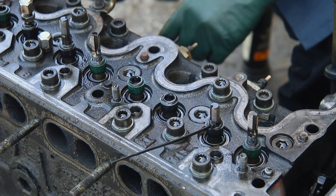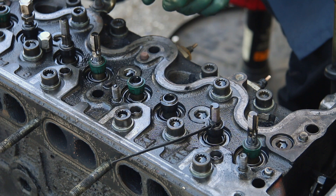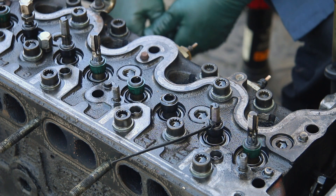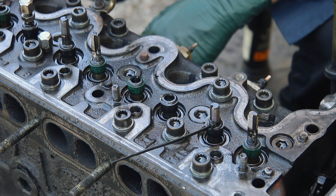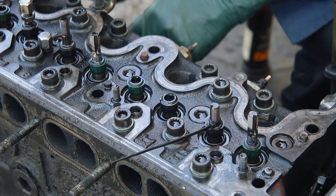So you locate the bad valve, turn the engine over until the cam lobes are pointing up, then remove that rocker arm, and then you can remove the nuts and replace that bottom nut. Sometimes if the bottom nut is stripped, you really have to pull on it while you turn it.